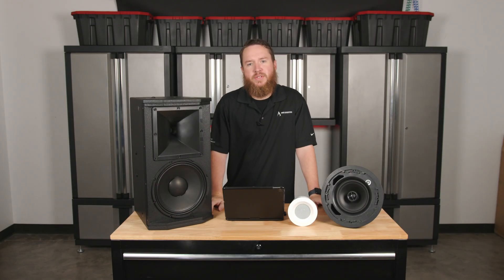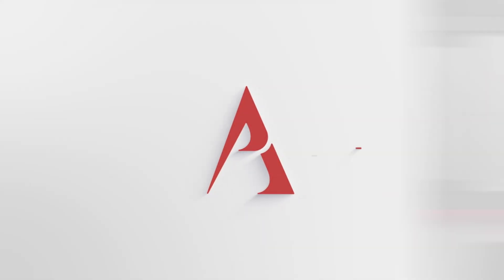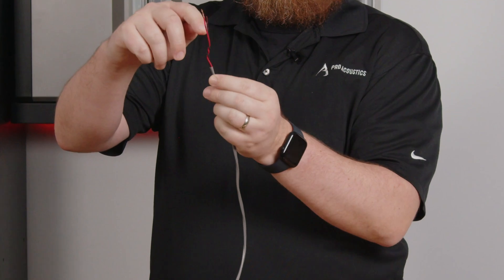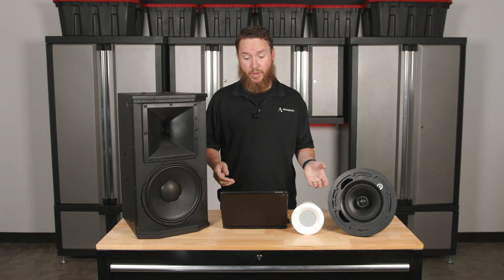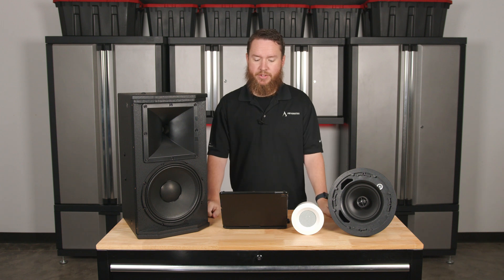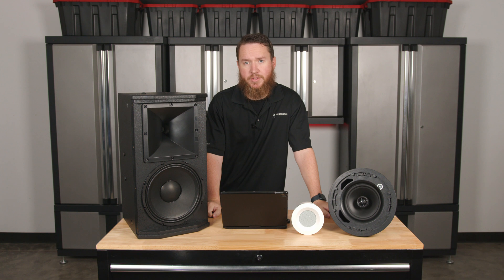Hey everybody, welcome to another Pro Acoustics Tech Talk. I'm Nathan, and today we're going to be talking all about what is a two-way speaker. A two-way speaker is a type of loudspeaker or audio speaker designed with two distinct components, each responsible for producing a specific range of frequencies, typically a woofer and a tweeter.